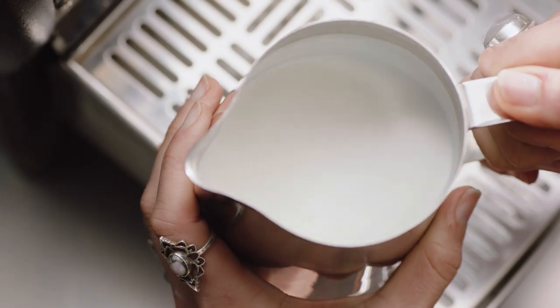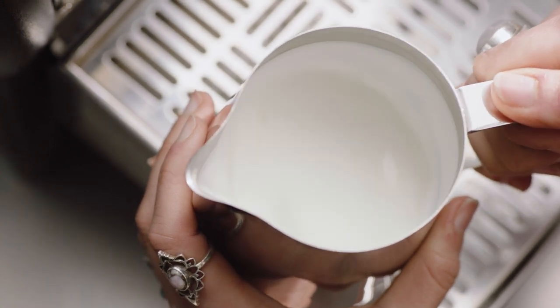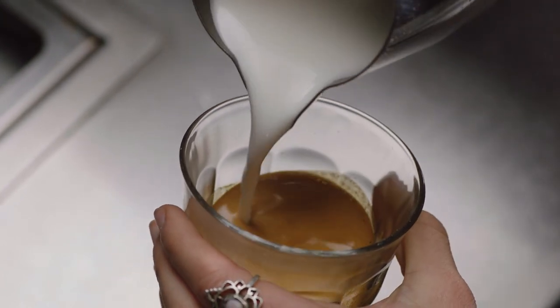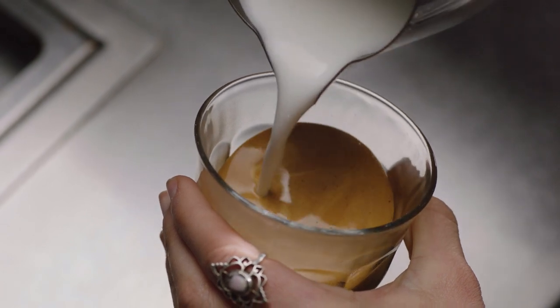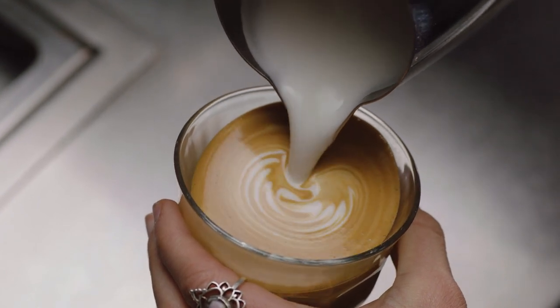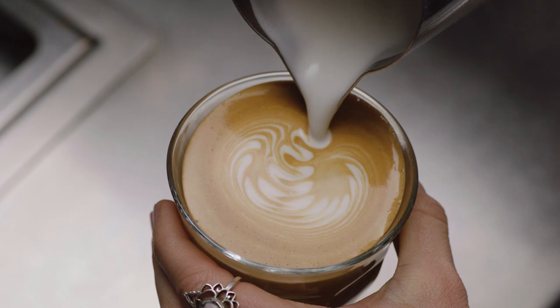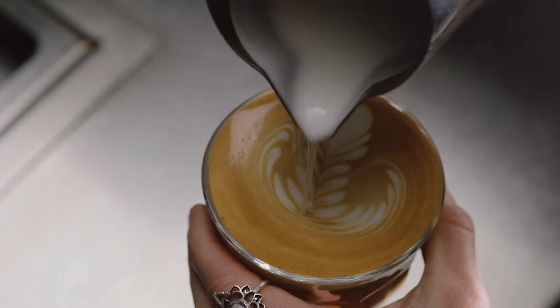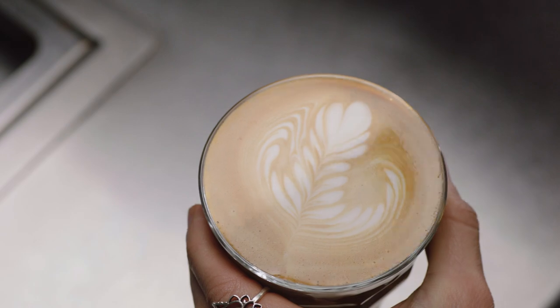First, swirl the microfoam in the jug. Start by tilting the cup before pouring the microfoam directly into the center of the espresso, not breaking the crema, to create a blank canvas. Then move the milk jug close to the surface until the white appears, and shake the jug gently from side to side and move back. Then pour back through the art, lifting the jug up to create a finer stroke to finish it off — just like this. Practice makes perfect!